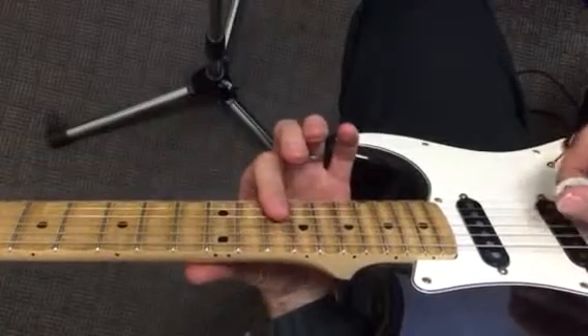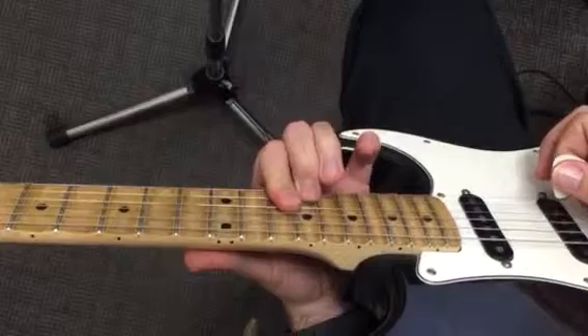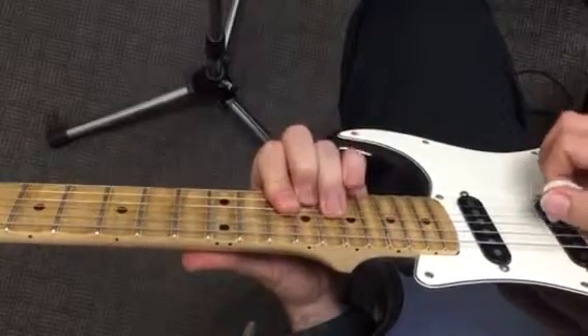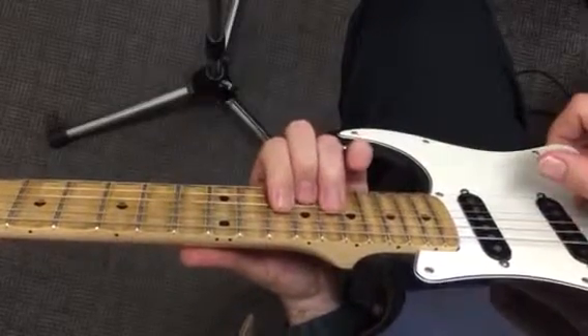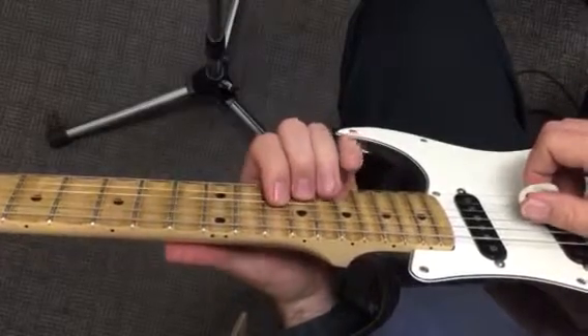That's the 14 — 14 on the second and third strings. Hammers to the 15 and the 16. And then he does a 15 hold with a 14 to 16 bend.